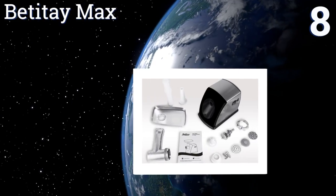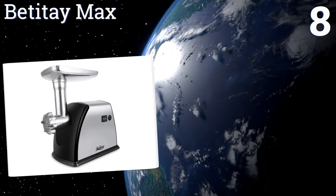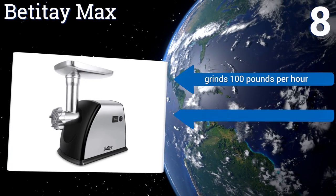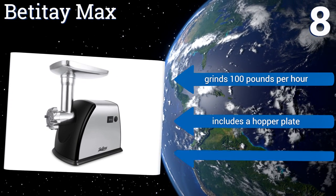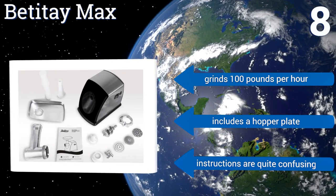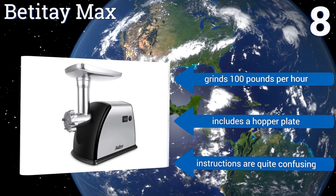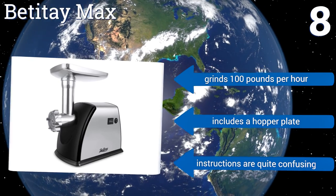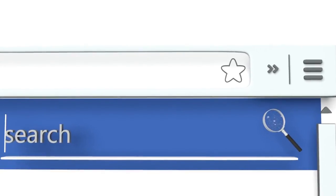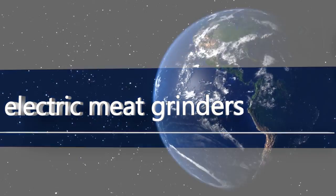Coming in at number eight on our list, with an integrated breaker and a quality ventilation system, the Betit A Max can grind away for a substantial amount of time without overheating. Despite its relatively compact size, it generates dependable power and efficiency. It can grind 100 pounds per hour and includes a hopper, though the instructions are quite confusing.